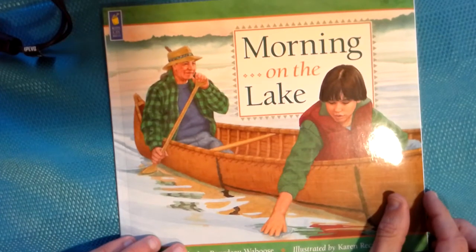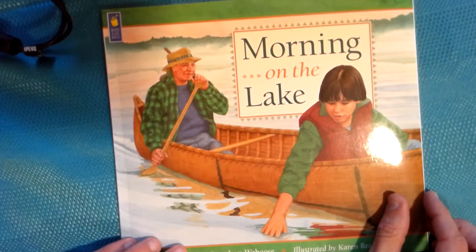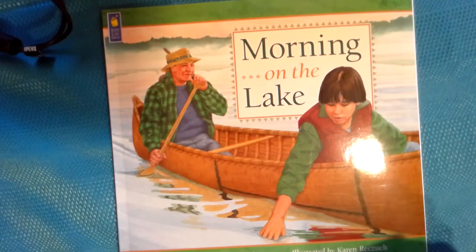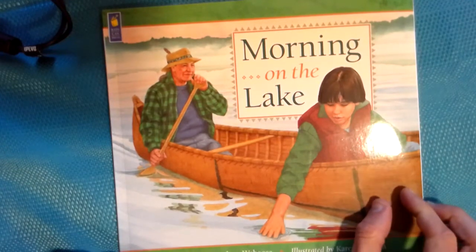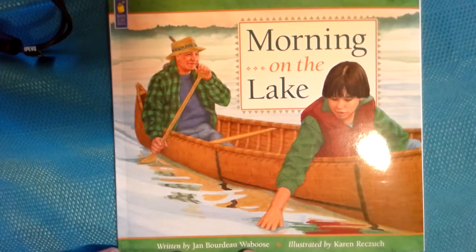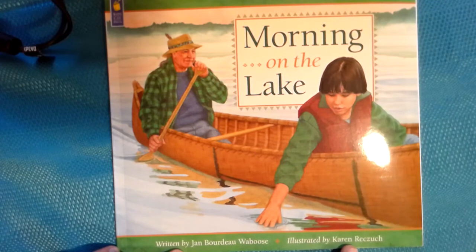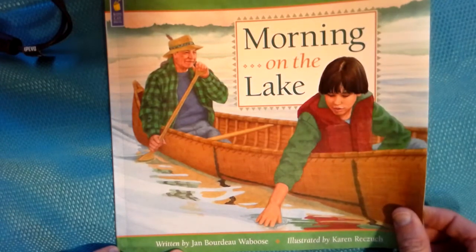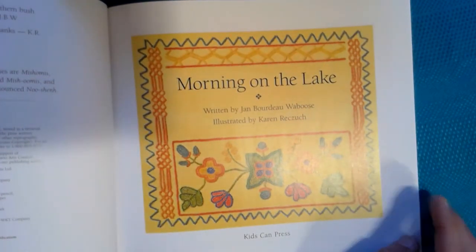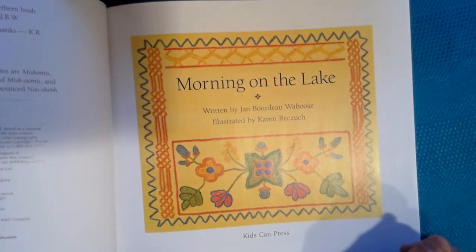Good morning and happy Monday everybody. It's time for today's interactive read aloud. This week we're going to be focusing on the book called Morning on the Lake. I'll just pause here for a few minutes for you guys to take a look at the cover. This book is written by Jan Bordeaux Waboos, illustrated by Karen Rizchuk. Morning on the Lake is a book published by Kids Can Press. We'll read just a few pages today.